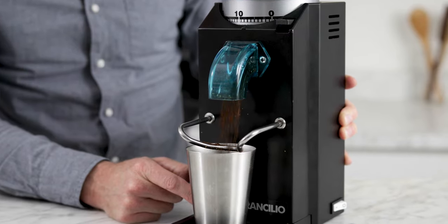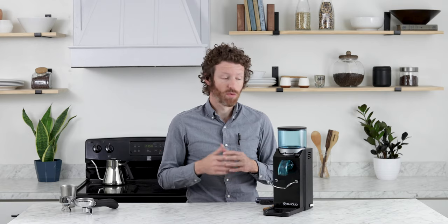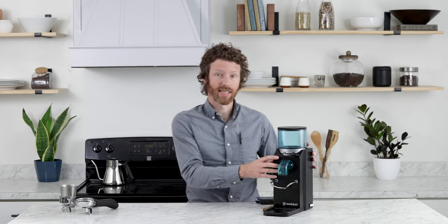It is really affordable as far as espresso grinders go. Like the Silvia, the Ranchilio Rocky has been around for more than 20 years, so it is tried and true, and it is still being made and still works really well. It is a solid build.